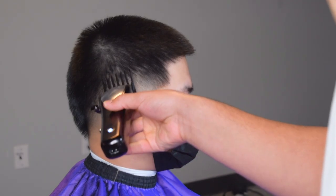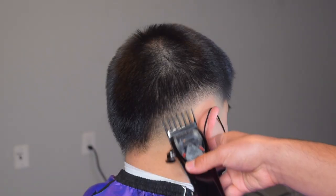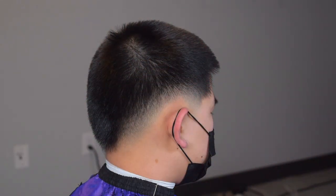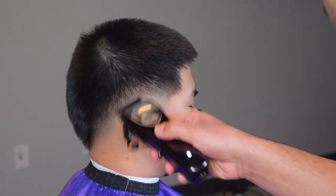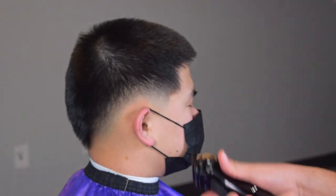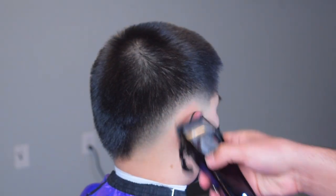Next we're going to do some detail work with our three guard. As you can see I'm going across right here — that's crossfading right there. Now I have my two guard and I'm working towards the back; I just saw some dark spots that I didn't really like. Now we're going to go in with our no guard, lever open, using our corners, and I'm opening and closing my lever just hitting out some dark spots.